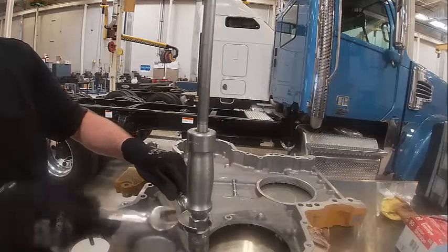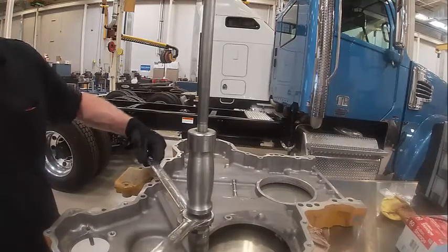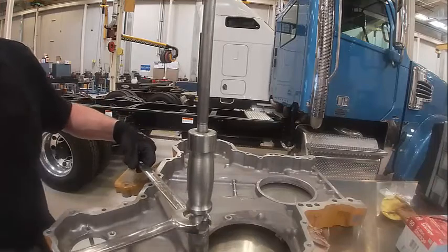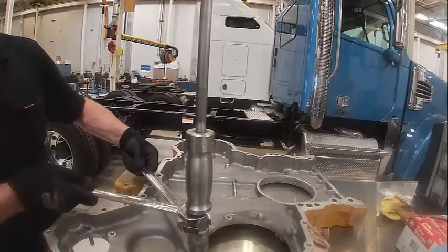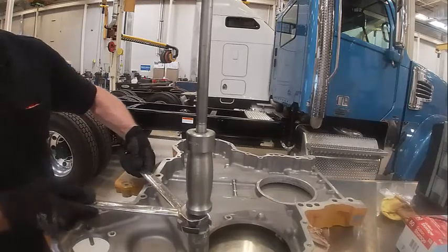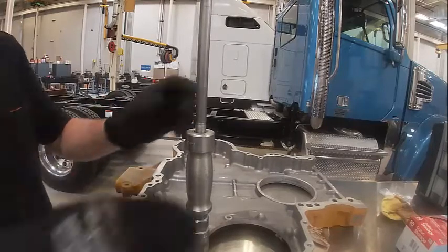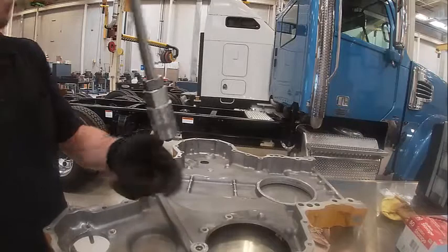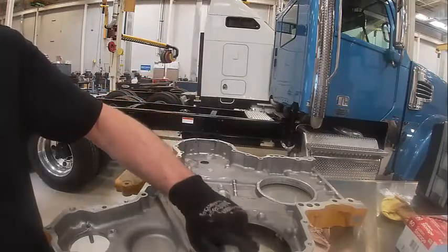This dowel is going to be a real pain to get out if you're not careful — you could have cracked housings. Pretty tight. This is a half-inch dowel. And there's our dowel. So that's how that's done.